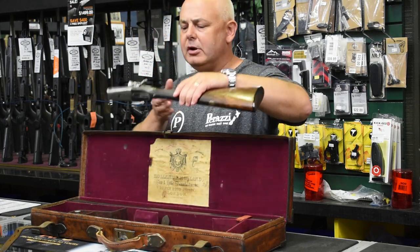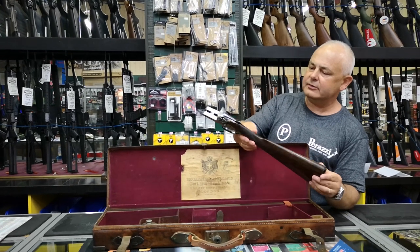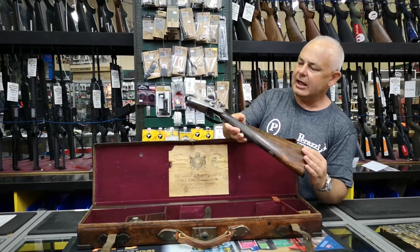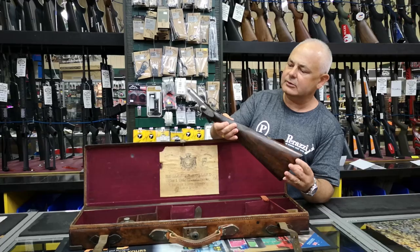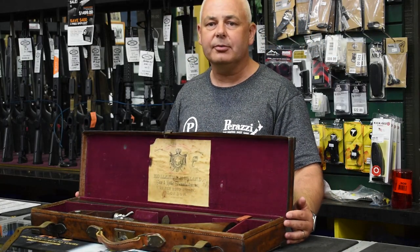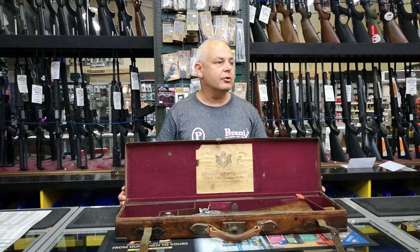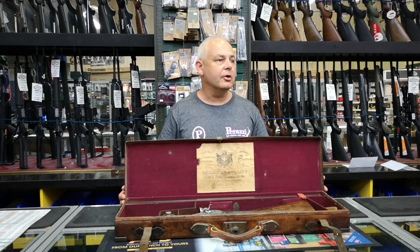This is a beautiful hammer gun. It has really ornate fences around the hammer and firing pins — it's quite special actually, and it's in extraordinary good condition. With a damascus barrel you'll still be able to shoot some very light target loads in it and use this very collectible gun. If you're a Holland & Holland or an English side-by-side man, this is something quite special.